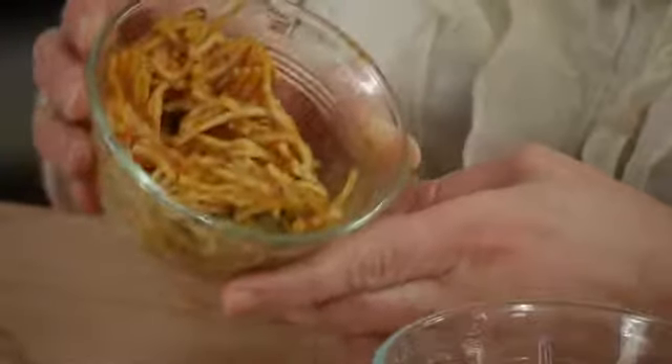Depending on the age of your baby, pasta is a great way to feed your whole family and you can include other vegetables in with it. This is a nutritious meal that isn't made specifically for baby, but it's perfect for them.